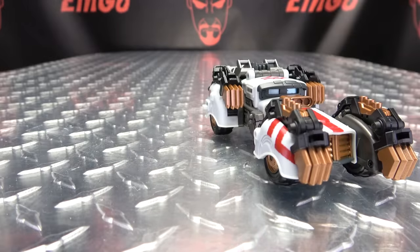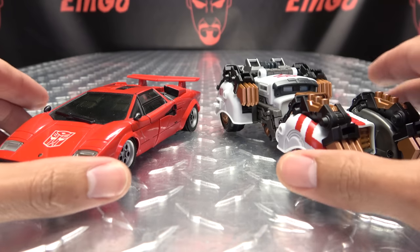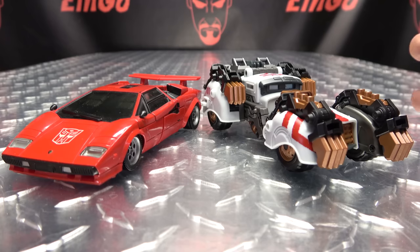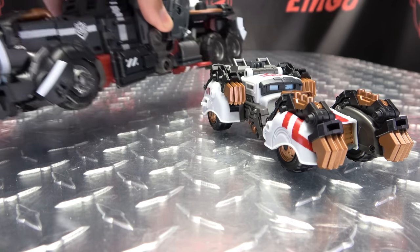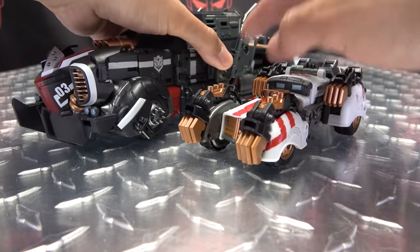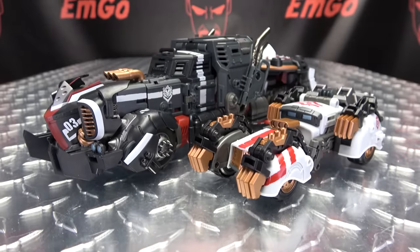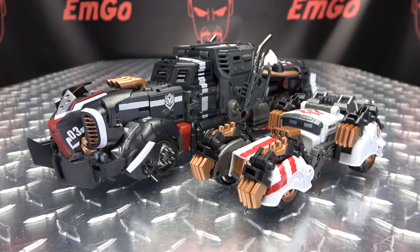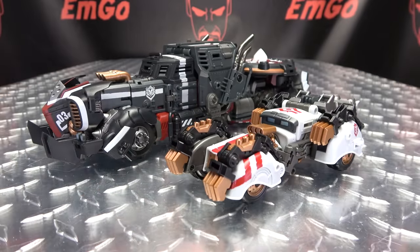You do have visible head syndrome — it's right there, there's no hiding it really. The tailpipes can be angled or brought up — I tend to leave them up, keeping in line with the lines so to speak. There's a nice metal gray section that's nice and spiky. The vehicle does roll, so hooray for rolling. For comparison, here it is with Masterpiece Sideswipe, just to get a sense of scale.